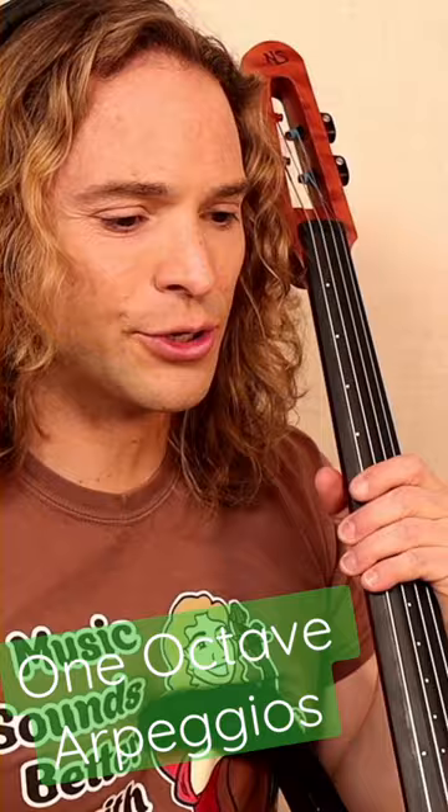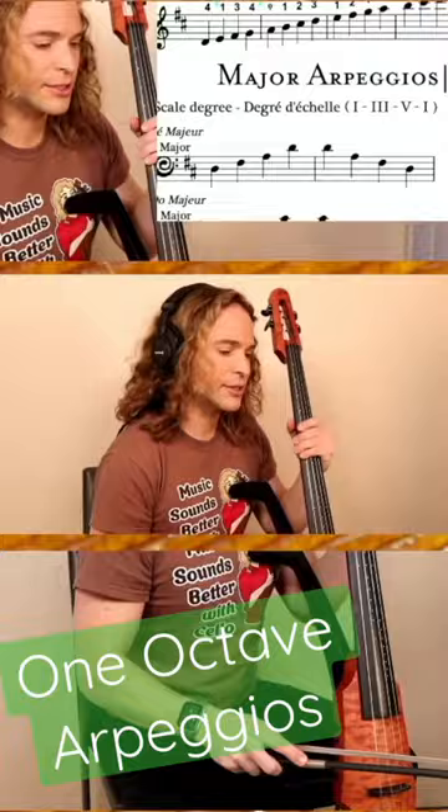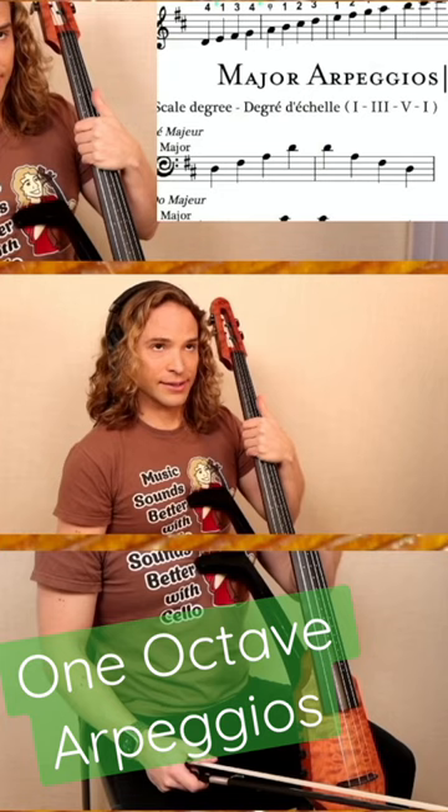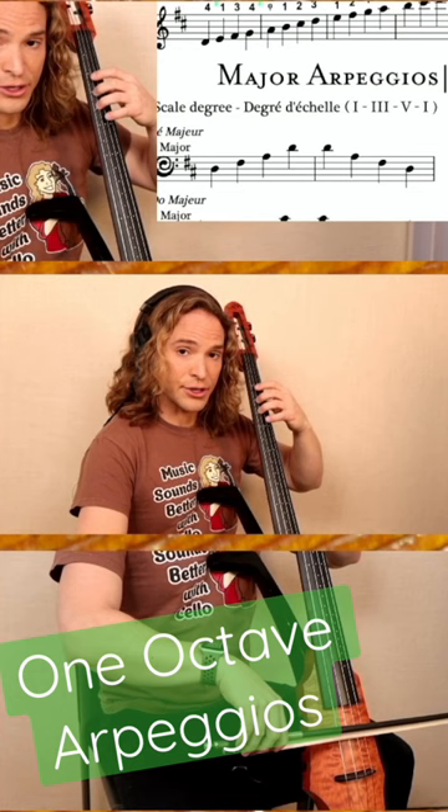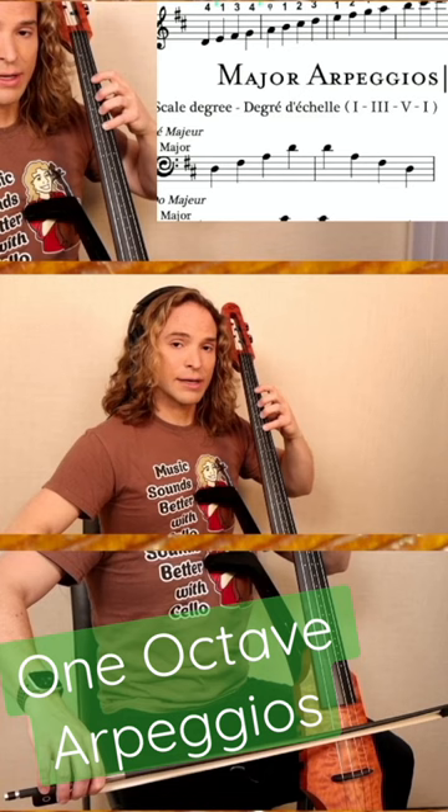One octave arpeggios and how to play them. Today I'm going to show you how to play a major one octave arpeggio right here next to me. I'm going to use my thumb right here. An arpeggio is the first note, the third note, and the fifth note of any scale, and then the first note repeated at the top.